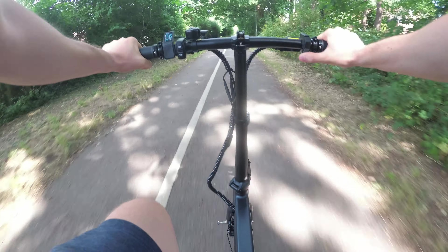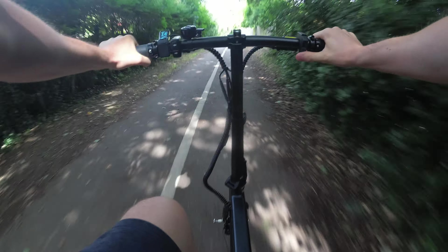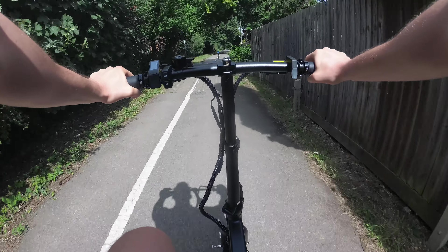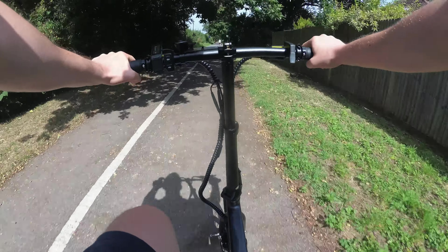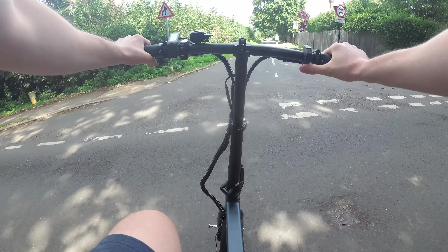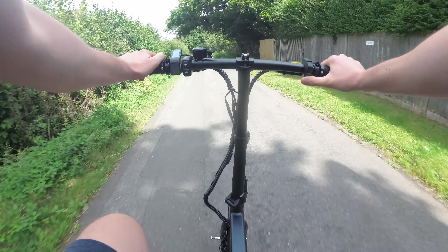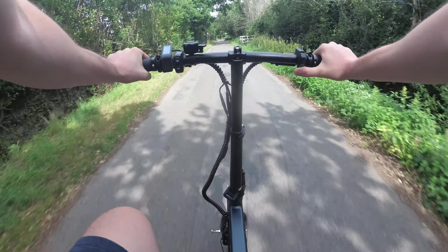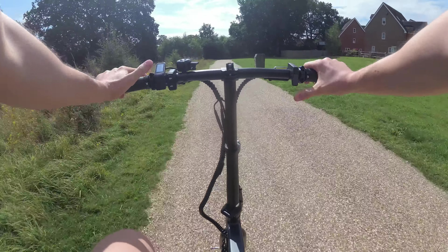Let's talk about some things I didn't like. First, the indicators — I barely used them and don't think they'd be that useful. The big downside is that when you turn them on, there's no message on the controller, no audio, nothing telling you they're on besides looking back yourself. In cars you have an audible indicator noise and a flashing light on the dash — people still forget. On this e-bike there's none of that, so you could leave your indicators on and cause a dangerous situation.